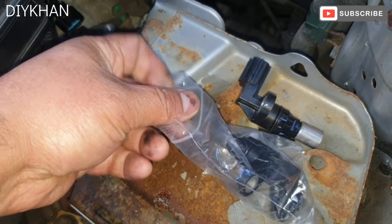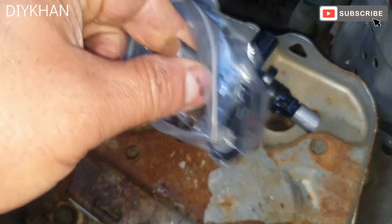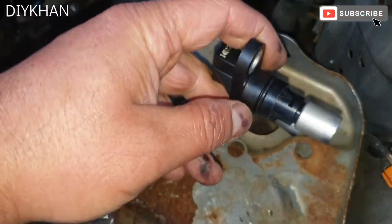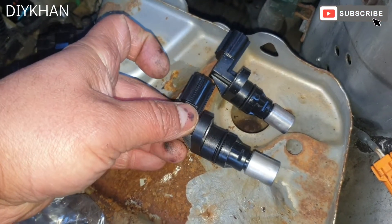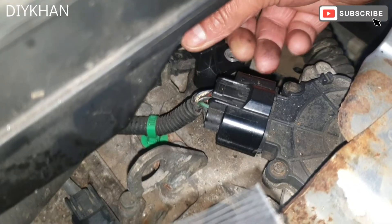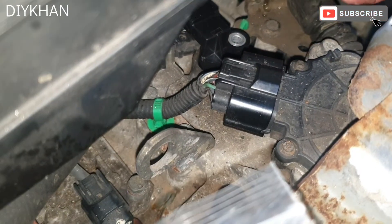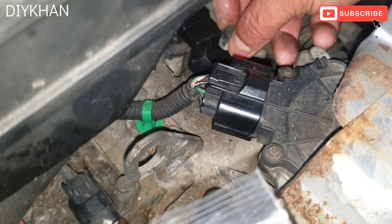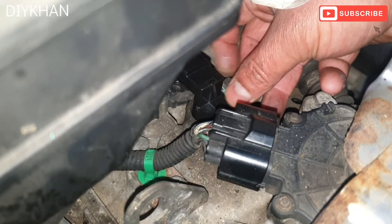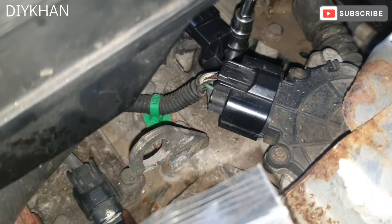We get the new one out of the packaging — it's a like-for-like, exactly the same as the old one. We insert it in, push it all the way in, and here comes the bolt. The sensor is now nicely secured.